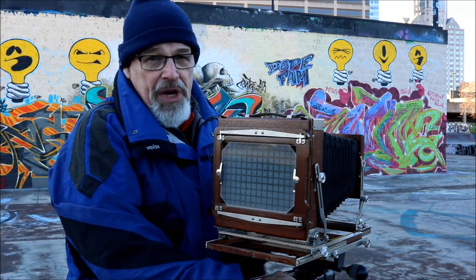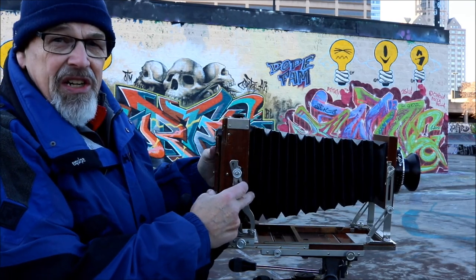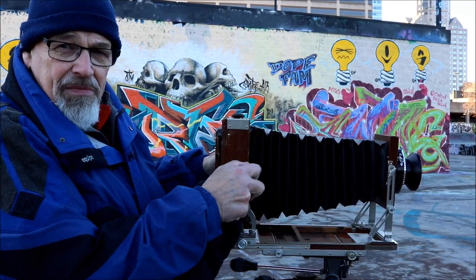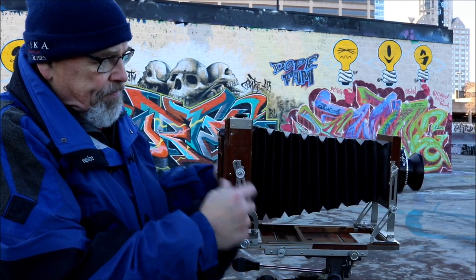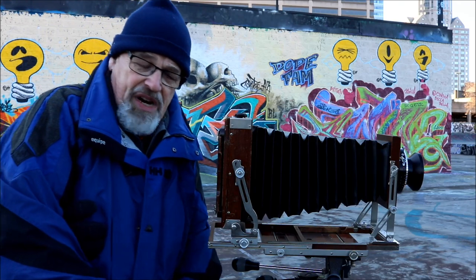Another part of the view camera — there are little D-dents in here that actually make it perfectly centered and parallel so that there's no real guesswork involved.